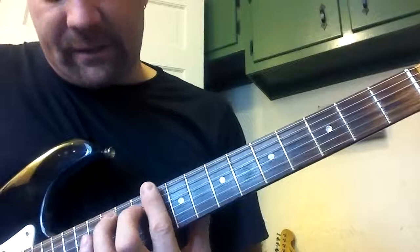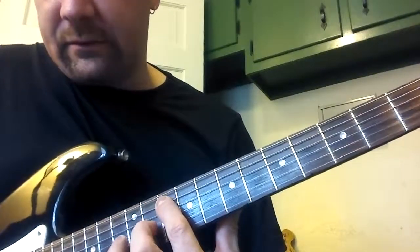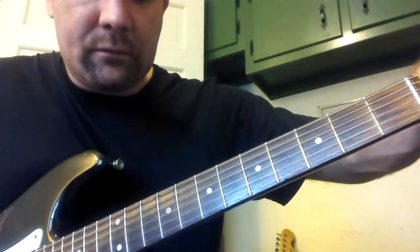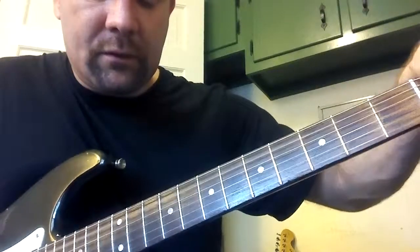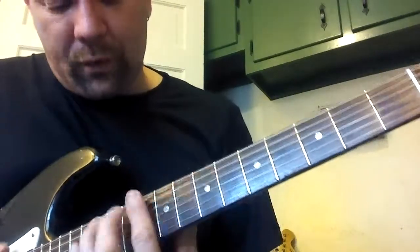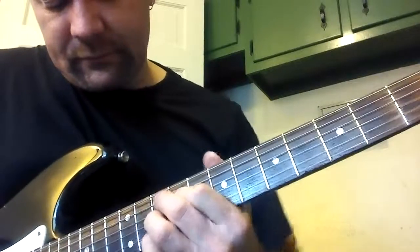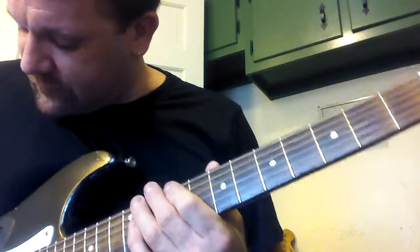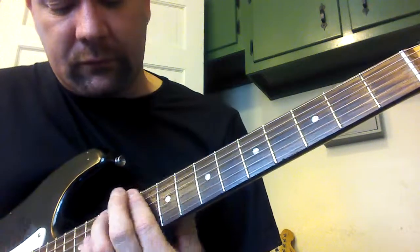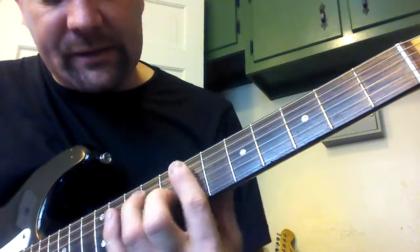Then you do that same thing — D minor on the 6th string, 10th fret. And then G7 will be here. We can do some of these other voicings instead of the G7. Turn the tone a little bit more smooth so you have a little more dark in. That's a D minor. E minor 7 is the exact same thing.